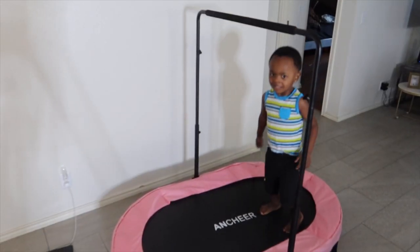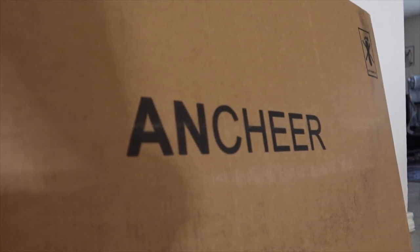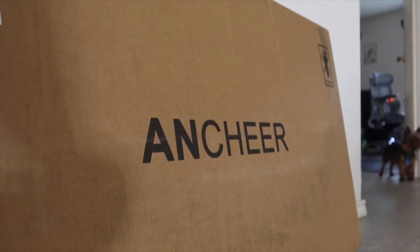If you have little ones and want to get that energy out, enough said — this indoor trampoline is a perfect fit. On top of everything, it is very very easy to assemble.